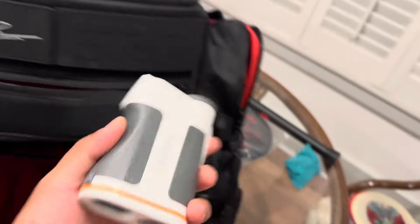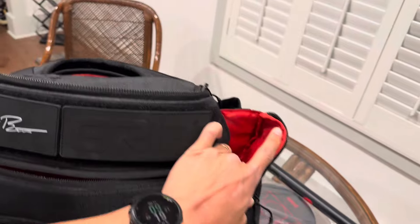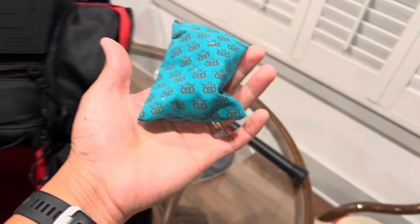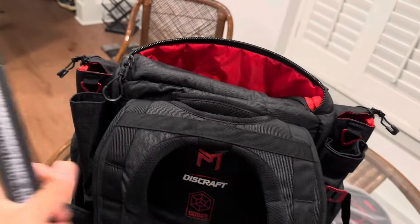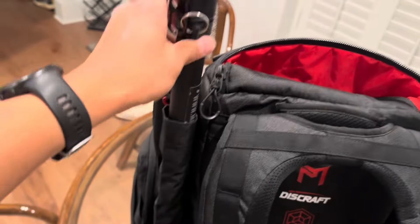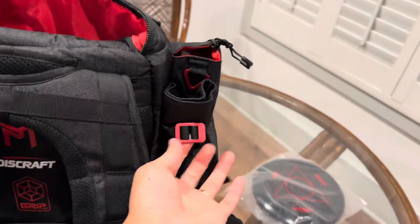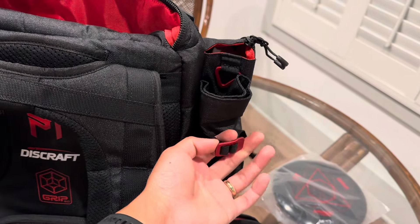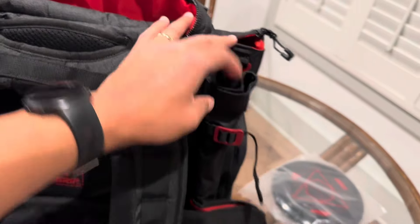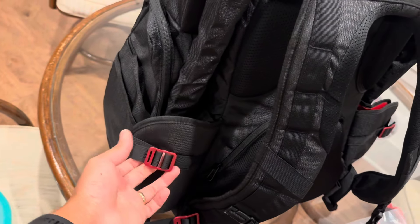Right here I can put my push now - I barely use the rangefinder but there's a spot for it. They've got two sleeves in the back which I really like - one for an umbrella and one for a receiver. The umbrella sleeve has an adjustable latch so you can really tighten it down. You've also got adjustable side pockets for water bottles.